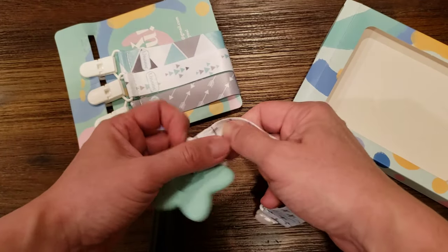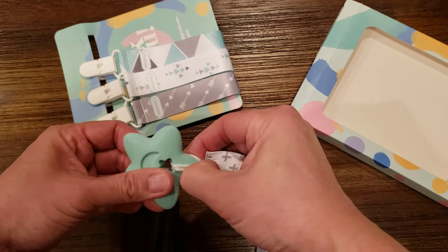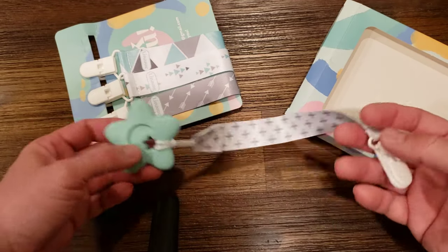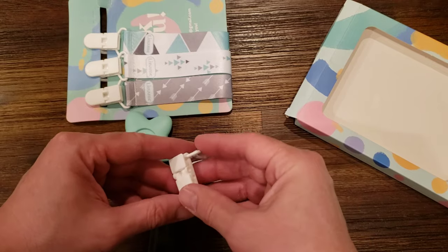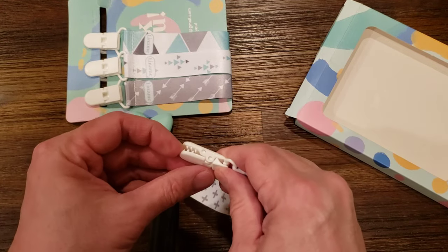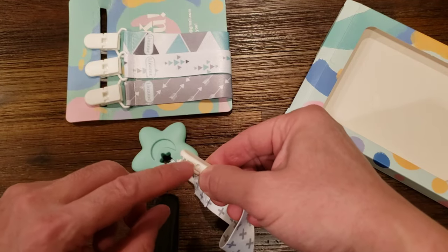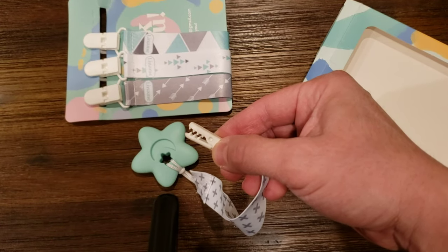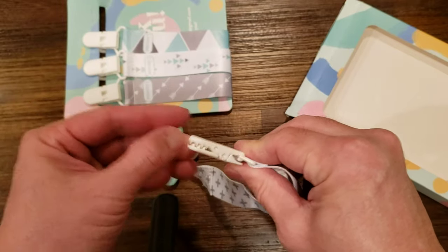Let me do a better job — there you go, something like this. Then you actually can clip this to your child's shirt. It has cute little alligator teeth. You clip it to their shirt or any kind of fabric that is attached to them, and it just hangs on to them.